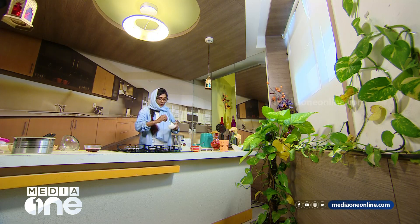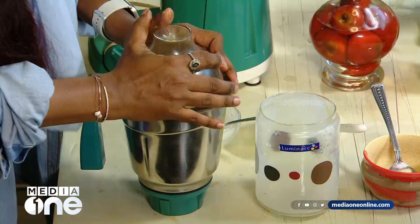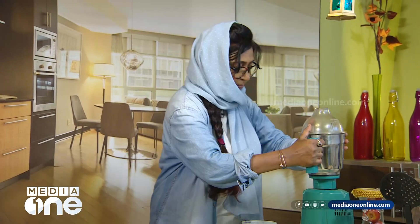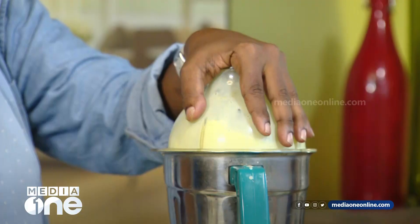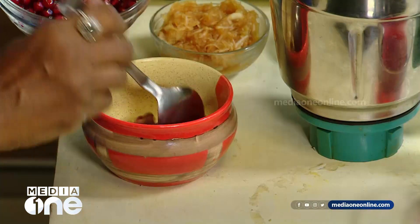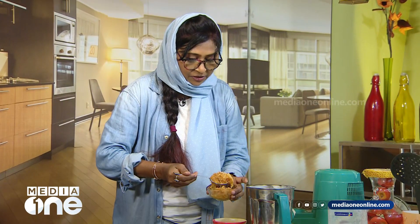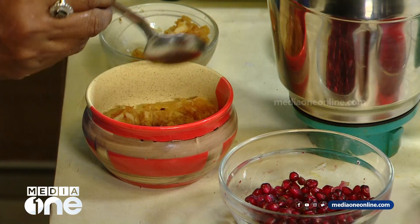I'm going to use vanilla ice cream and blend it in. I'll use this as well as an apple and mix it in at the top.